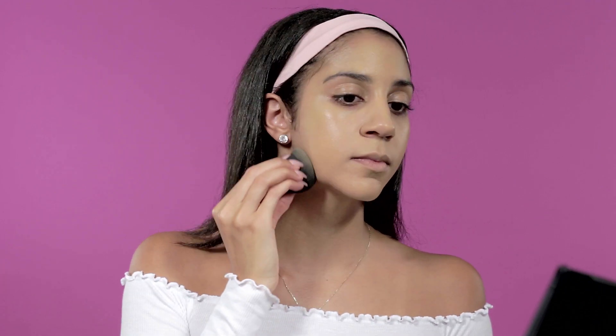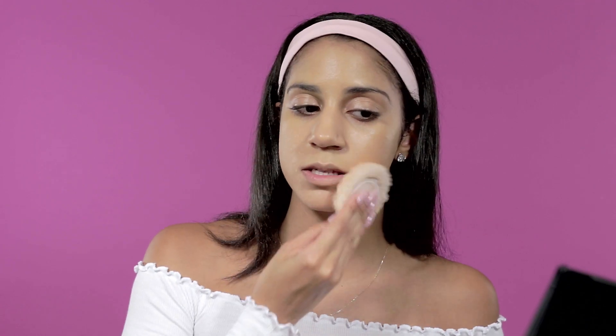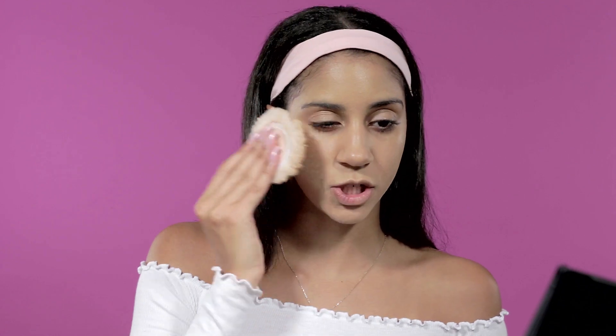The next step is to take my Air Spun loose face powder and apply that to my face very lightly so it mattifies the foundation a bit. Nice and mattified.